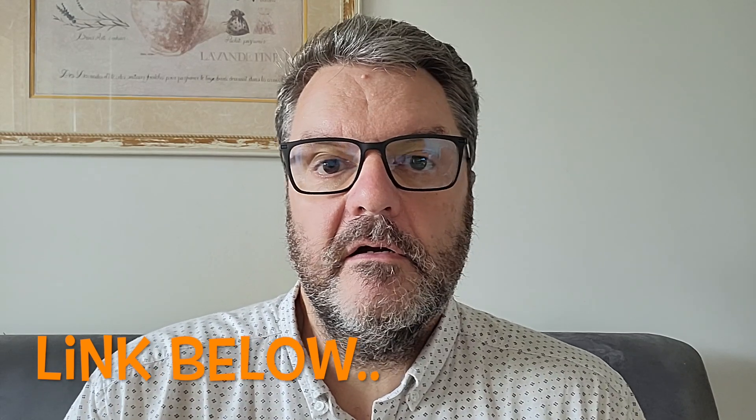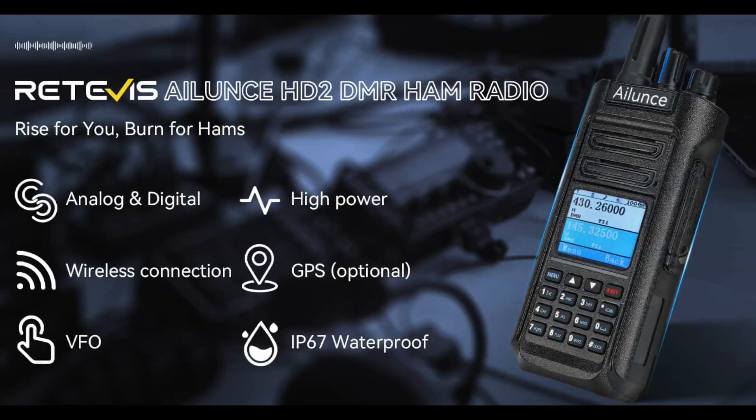If you haven't seen it yet, look up my video on the HD1 — it's a really good radio. The HD2 brings a few extra features that I think are really worth the upgrade. We're going to see the differences and the reasons why I think the HD2 is a better radio, because of a couple of features I think are must-haves on a modern radio today, especially for prepping.